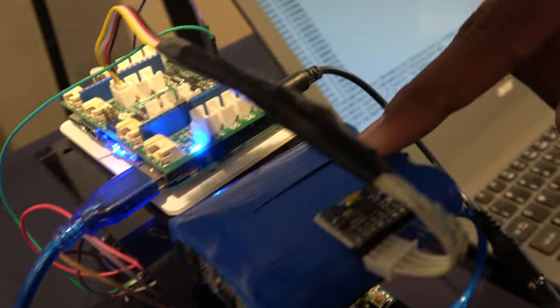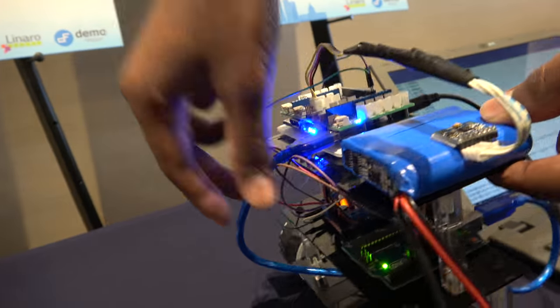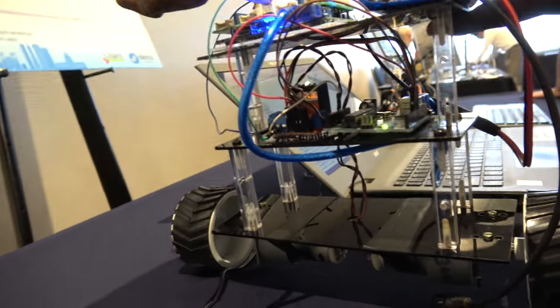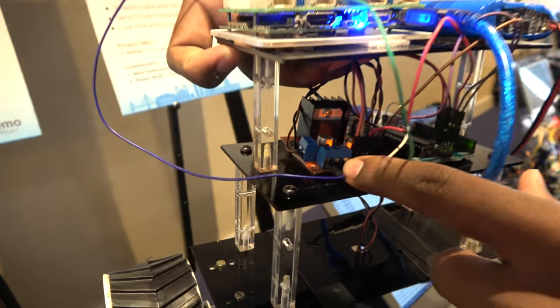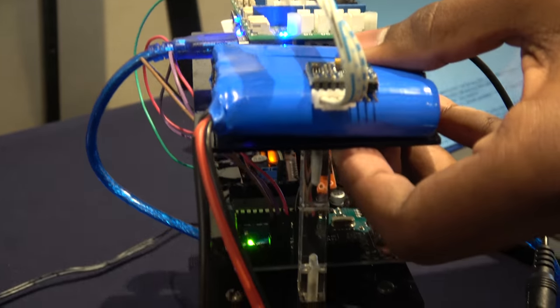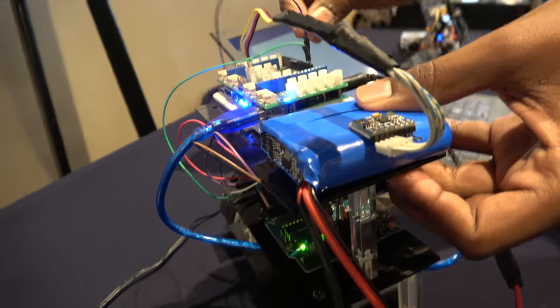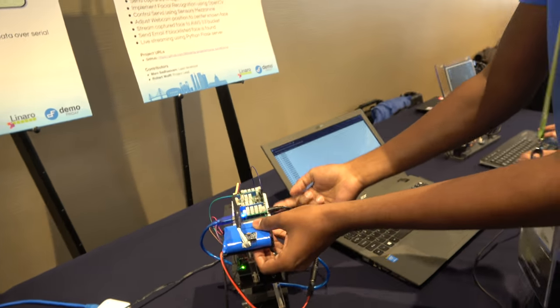I have the battery here — lithium-ion battery. This will provide 12-volt input to DragonBoard 410C. I have the Arduino connected to 410C on top of the sensors mezzanine. I have the motor controller here — the L298 motor controller. That is actually powered by DragonBoard 410C itself, because we have the 12-volt output from 410C. I'm using that to control the motors.